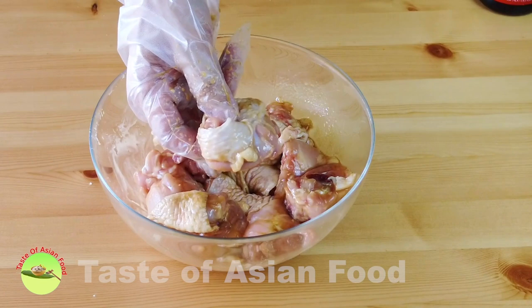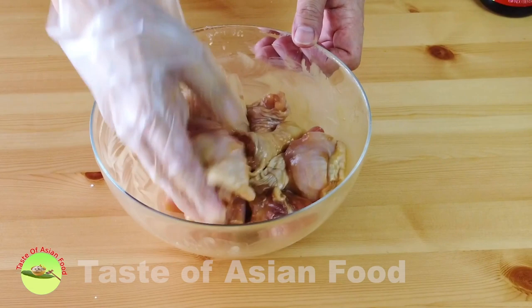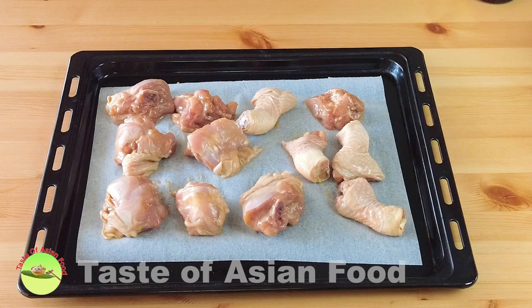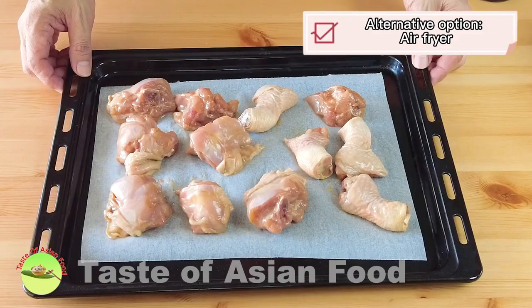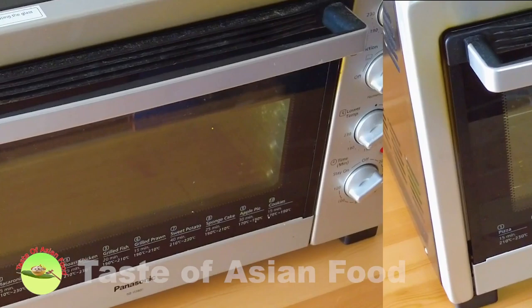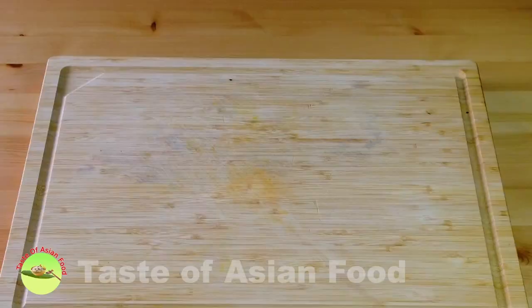The traditional method is to deep fry this chicken and then mix with the Kam Hyeong sauce to serve — that's the most efficient way in a restaurant. Since I cook at home, I'm going to roast it in the oven, which uses much less oil and is also healthier. Roast the chicken at 180 degrees Celsius. After 30 minutes these small pieces are done — it doesn't need to be too long.